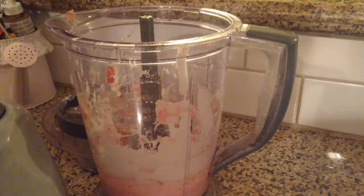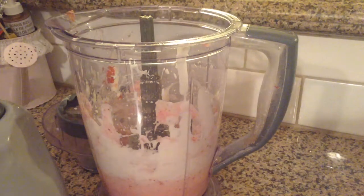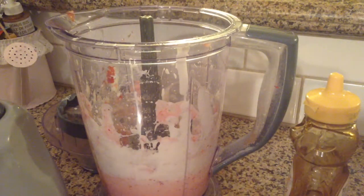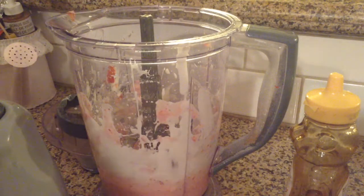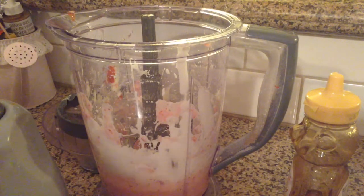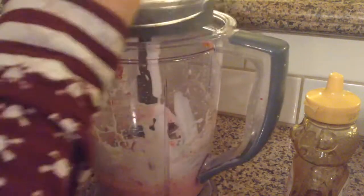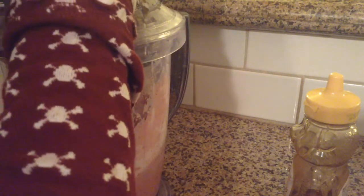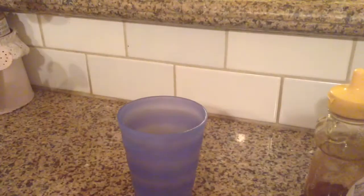After that is blended, I just added a little bit more honey because I wanted mine sweeter. Then you want to get some more whole strawberries — this part is completely optional. I just like getting little bits of strawberries in my drink, so I'm putting a few more strawberries in and blending just a little bit so they stay chunky.